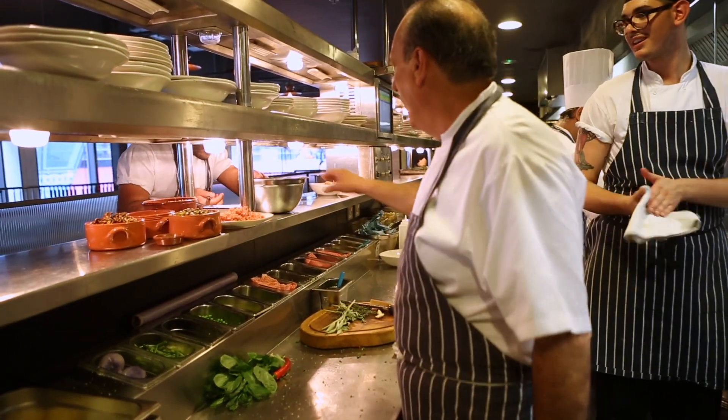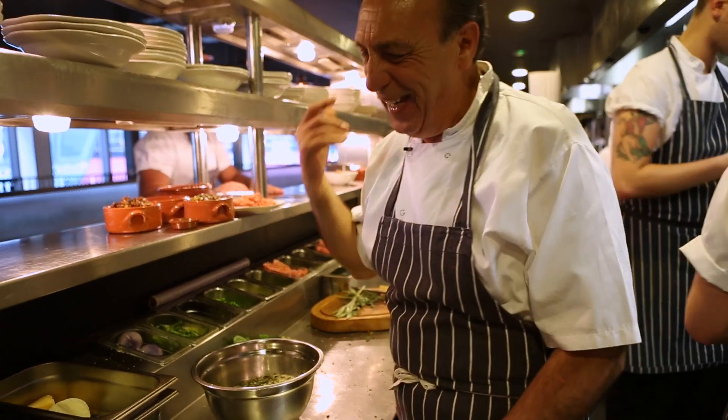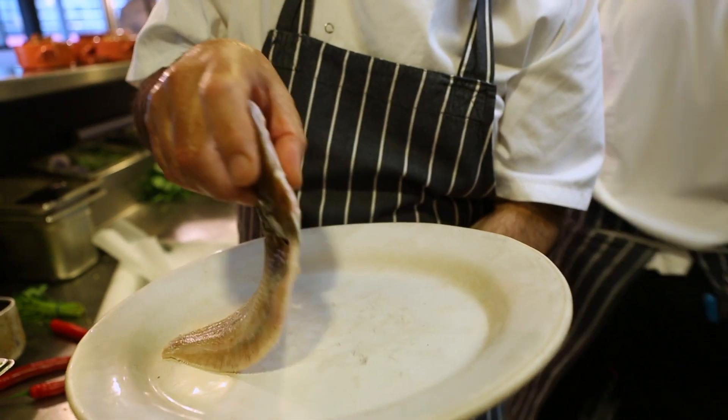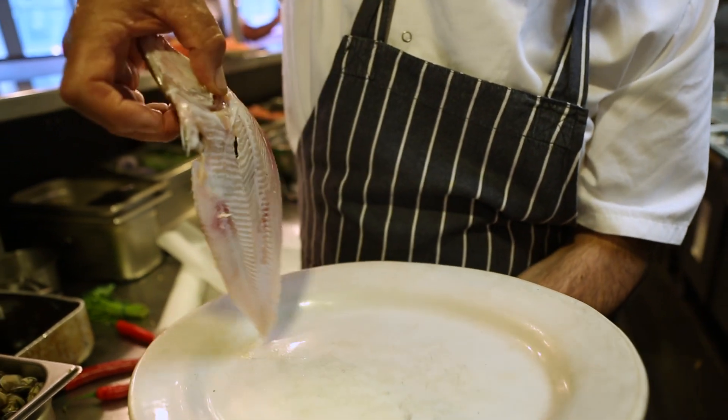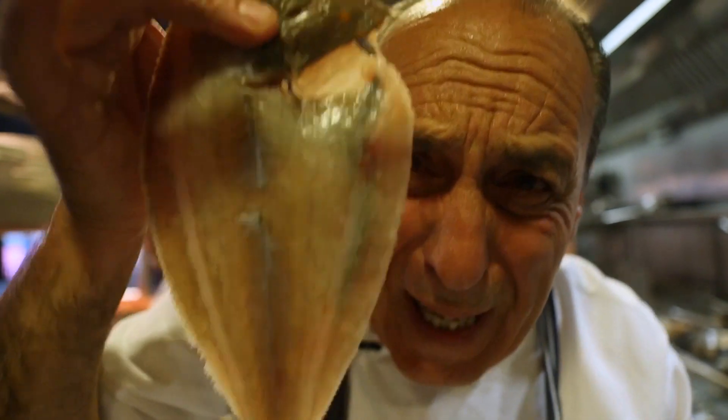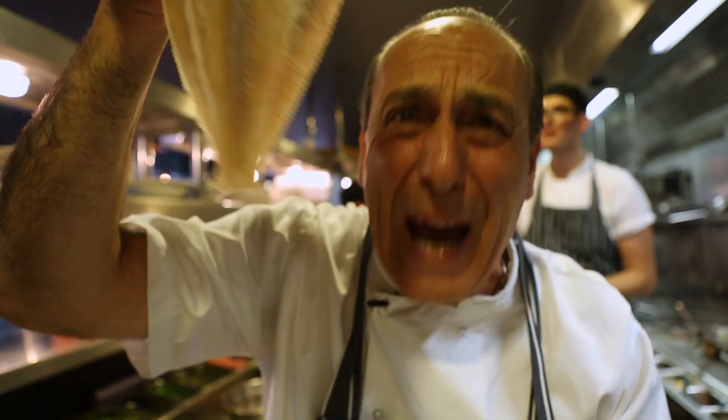I love it, fantastic sauce. Look at that, how fresh it is — incredible fish. That's not supposed to smell of fish, it's supposed to smell of the sea, and this is sea. It's coming in this morning, actually about an hour ago.